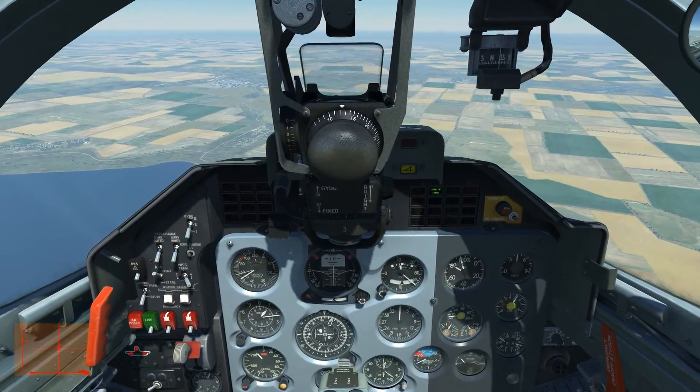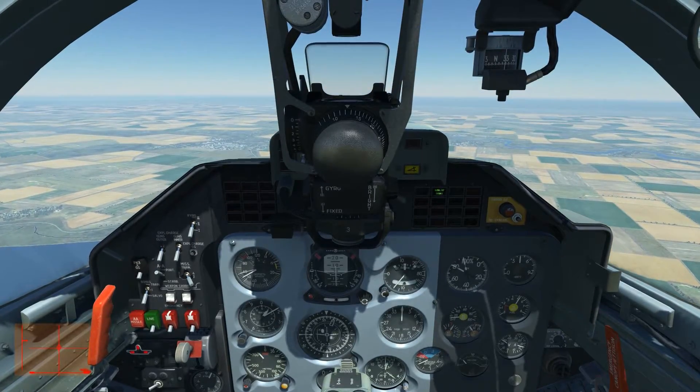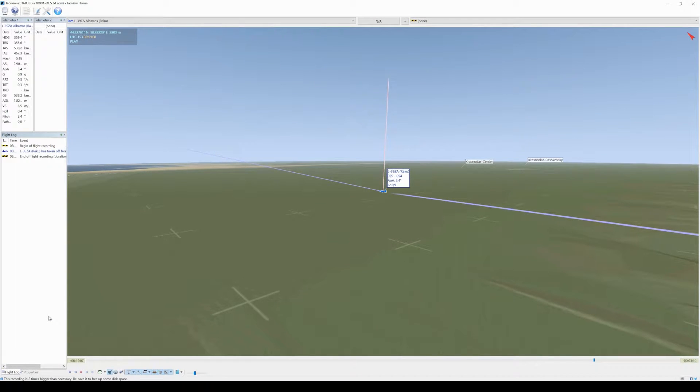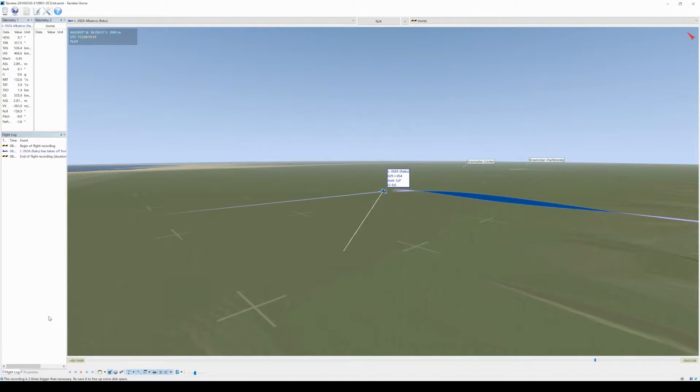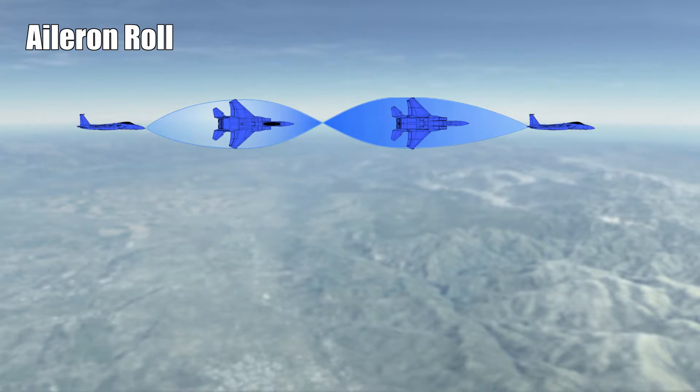See what happened — we didn't come out as straight as we entered. We came out in a nose-down attitude and lost a considerable amount of height. The tag view actually confirms that.